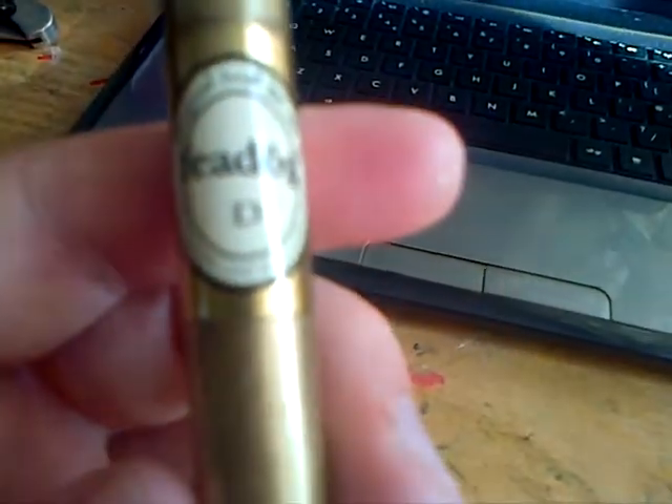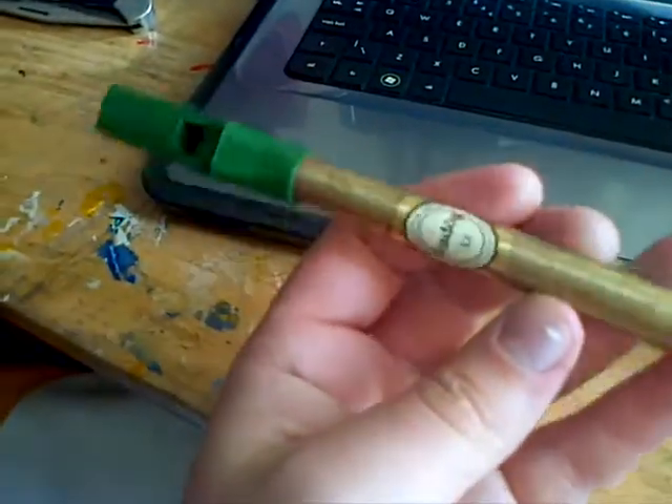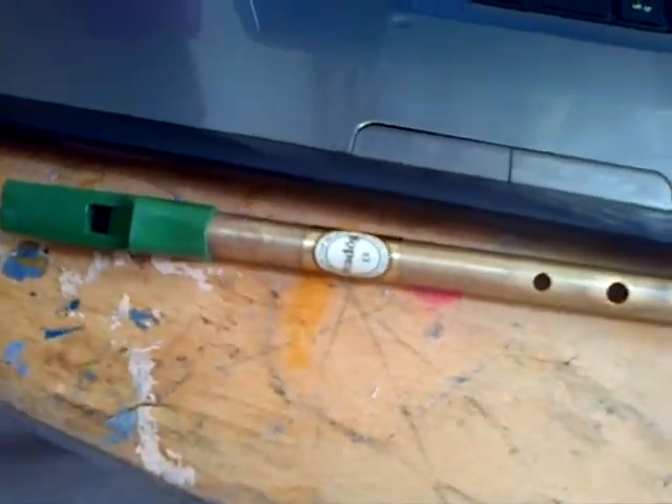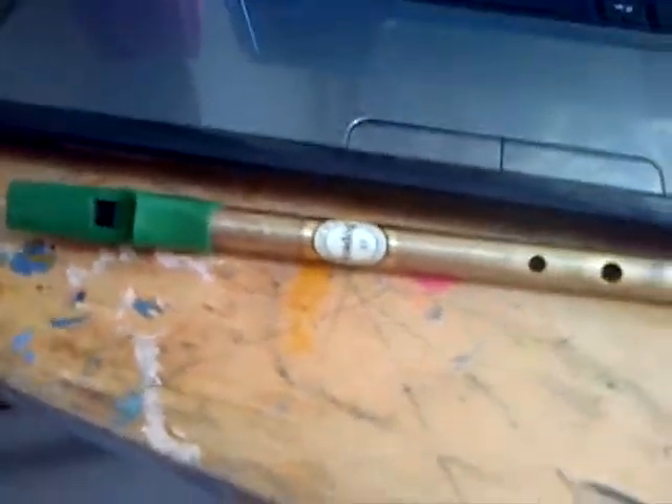This whistle is in D, and it's pretty common — you can find it in any music shop really, they're not too hard to find. Around 5 to 10 pounds sort of thing, maybe less than that, maybe more than that, but not much more or less than that.